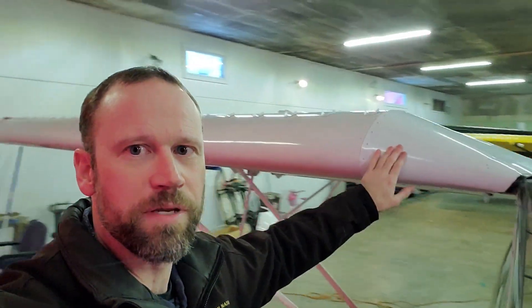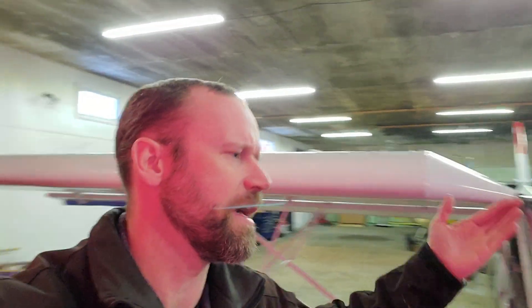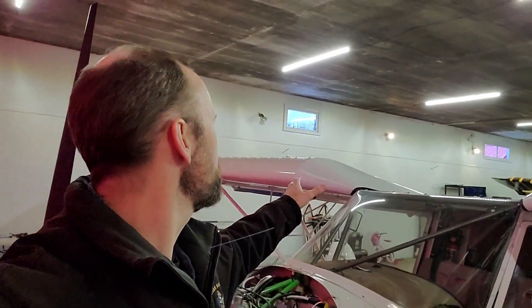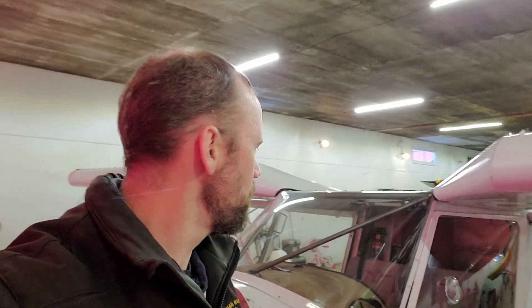We're going to do both sides because the fuel line going in is going to be switched up a size — from quarter inch to three eighths or something like that — to make sure we've got plenty of fuel flow. So we are going to be taking the shoulders off here and getting some access into the wing tank. It's going to be a bit of a pain, but it's got to be done to make it all work well.